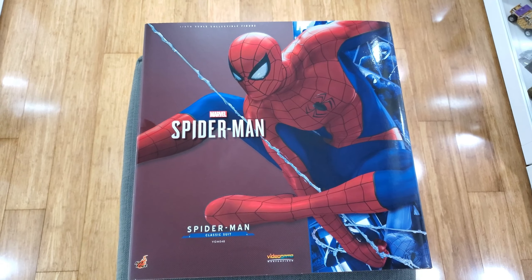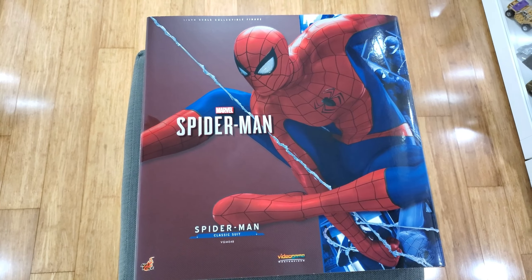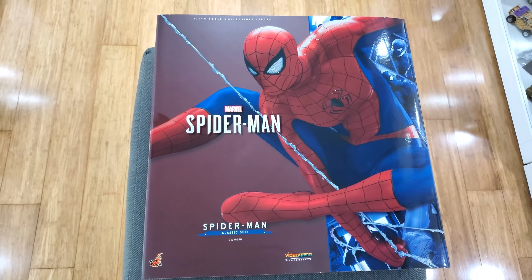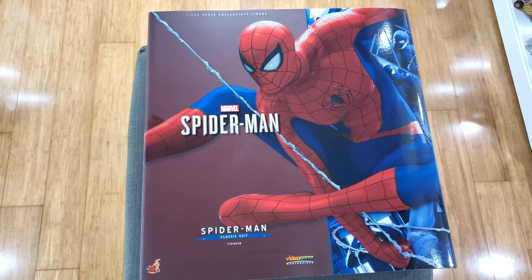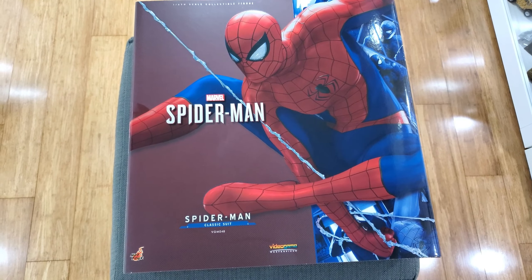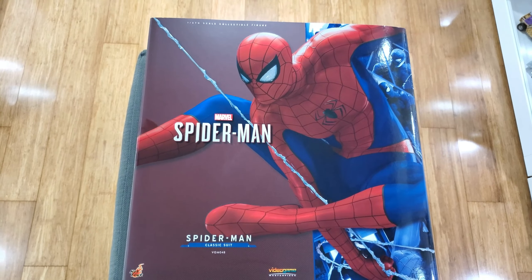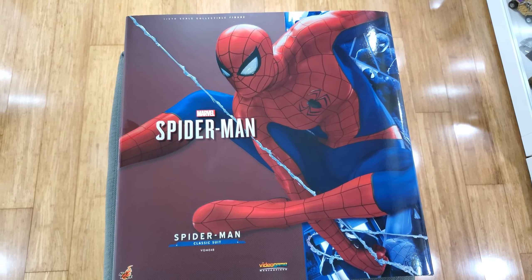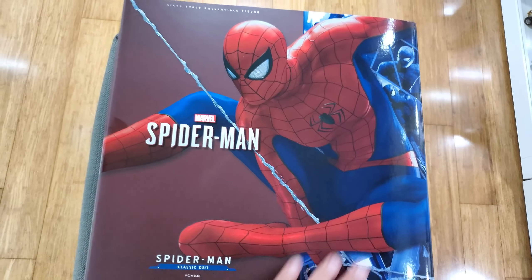Hey guys, thank you so much for joining me. Hot off the press — I just got this Hot Toys figure. You guys can see this Spider-Man from the video game series. This is called the Classic Suit Spider-Man. I've been waiting for this one for a while, just got it in, figured I'd do a video on it, so here we go.